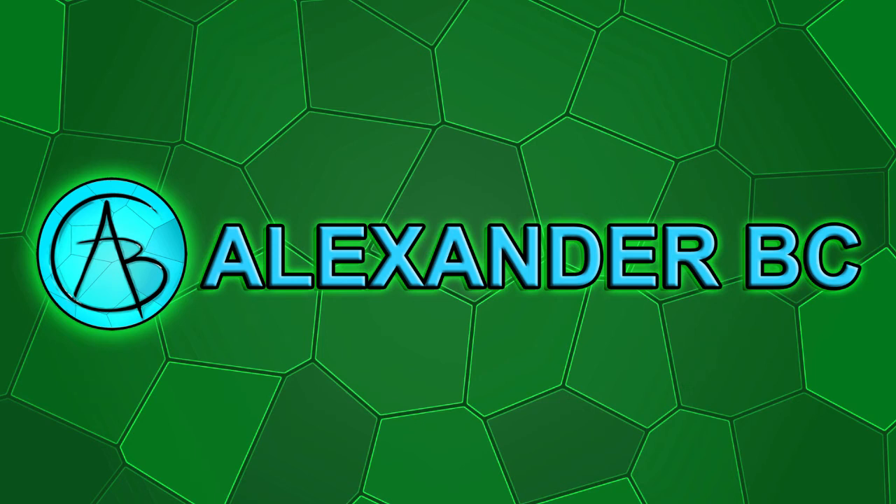Hey everyone, how's it going? In this video, I'll be redrawing a mermaid I created with colored pencils a while back.